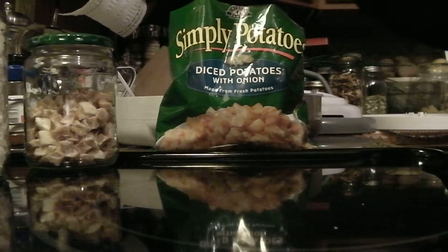This is what they should look like. This is two bags of these potatoes, and look how beautiful they turned out. These will be great in a soup or to make hash browns out of.